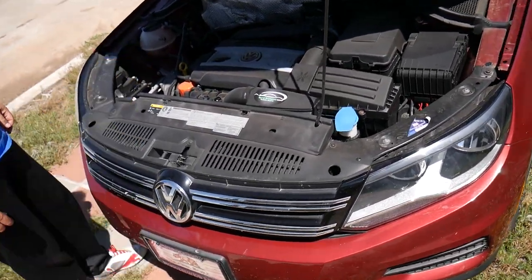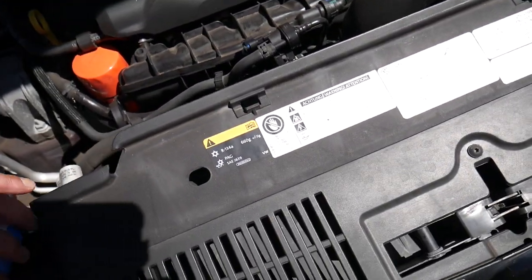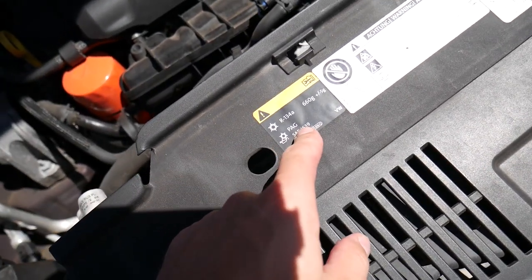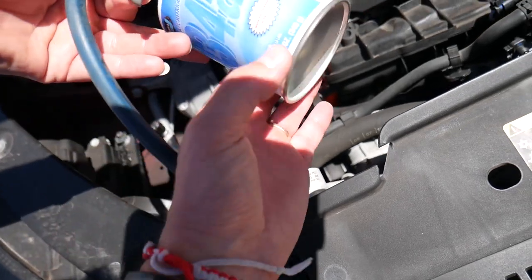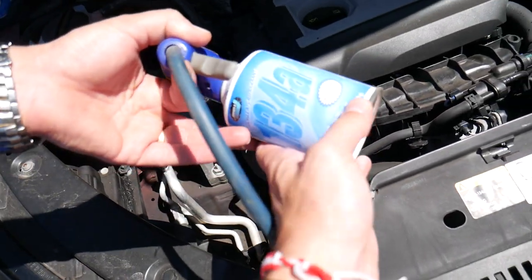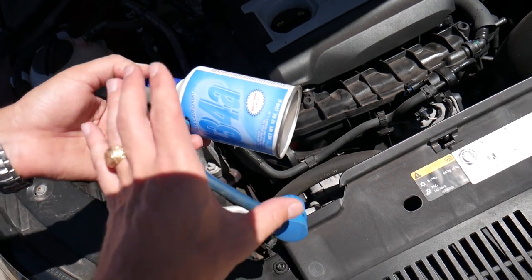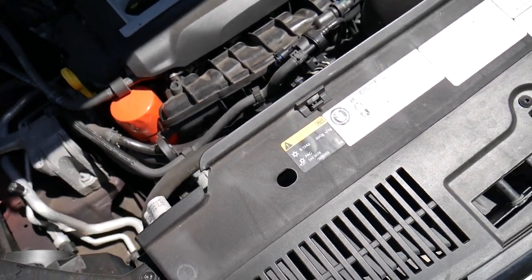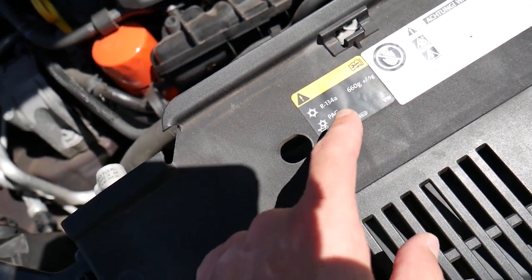The procedure is not very complicated. You will need to open the hood of your Volkswagen T1 and locate a label. This label shows the refrigerant type — R134a — which is what this vehicle uses. If you need to buy refrigerant or the recharging device, we'll share the links in the description below. The system requires 660 grams, plus or minus 5 grams.